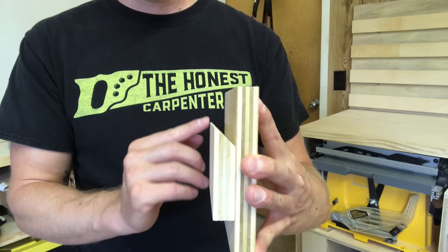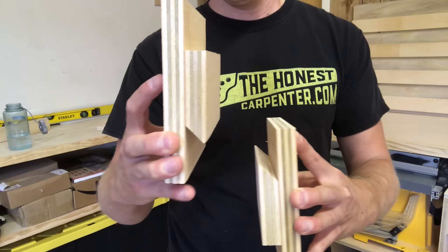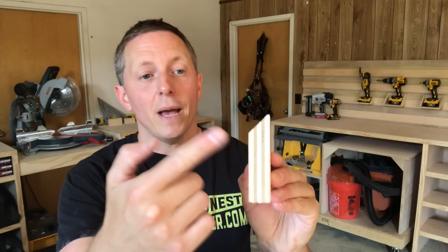The French cleat is simply a method for mounting or hanging things from a vertical wall. It consists of a horizontal ledger, or cleat, with a beveled top edge, which mates with an opposing bevel in order to suspend an object. The bevel is really what defines the French cleat — it's typically 45 degrees, or even 30 degrees sometimes.